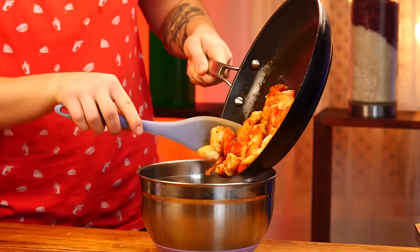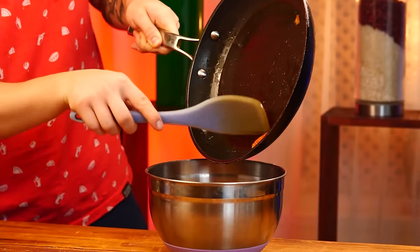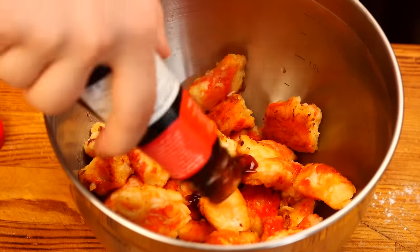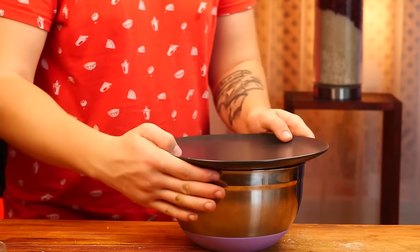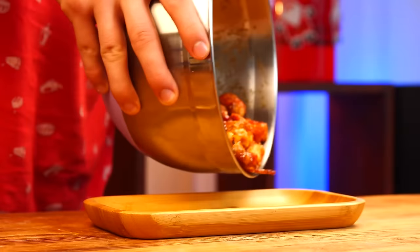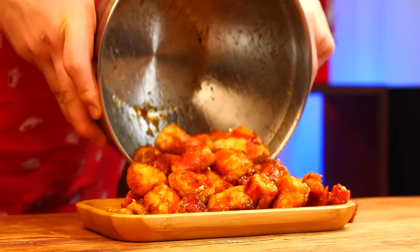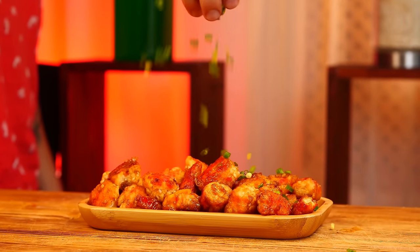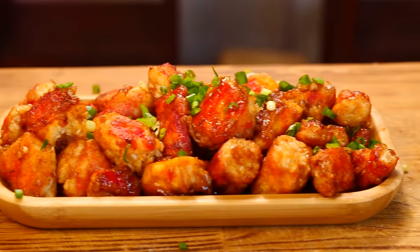Remove the pan from the stove and drop the pieces into a deep bowl. Open the oyster sauce and pour that on top. Cover with a plate and shake again. Done. You can serve the crab pieces on a plate — this is a super sweet and sour crab. Sprinkle with green onions and now it's definitely ready.